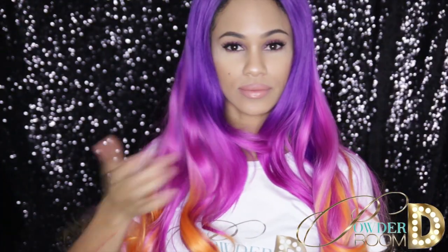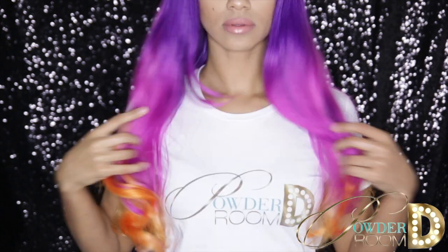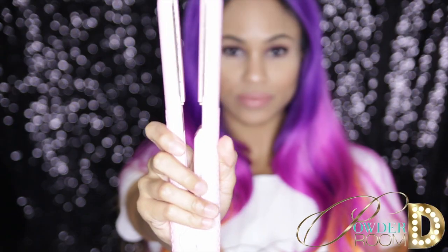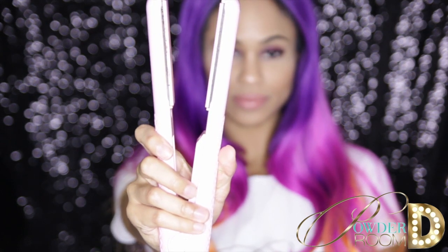Here I have a Powder Room D synthetic lace wig that has been previously curled. In order to straighten it, you'll need a flat iron, preferably with adjustable heat settings. Brush a section of hair from the ends up to detangle.